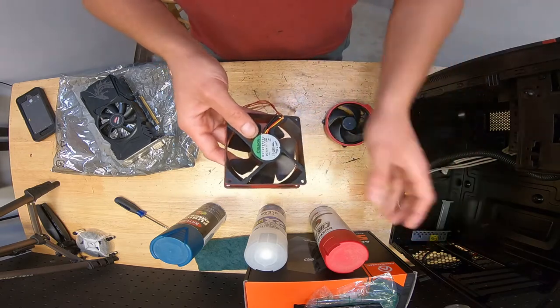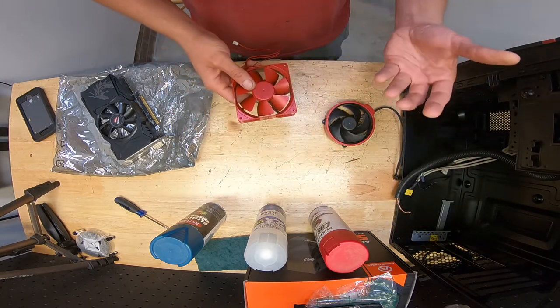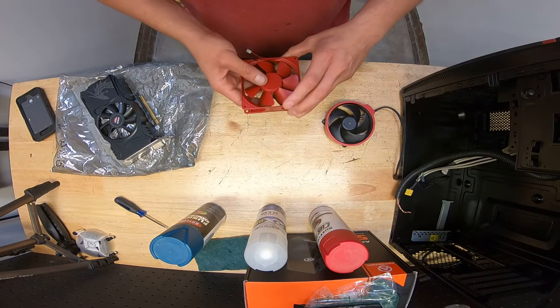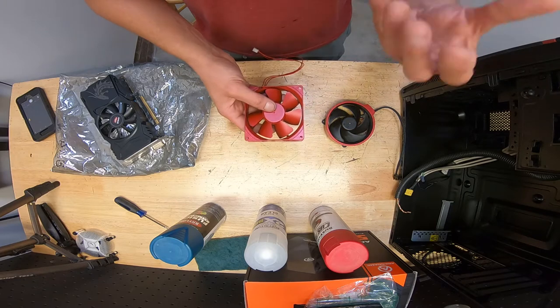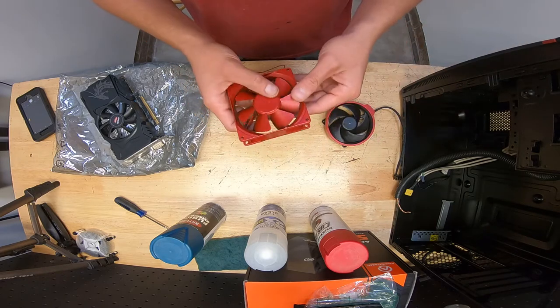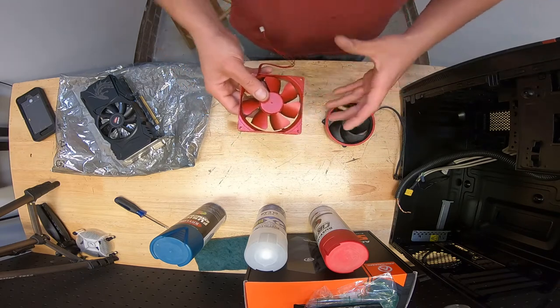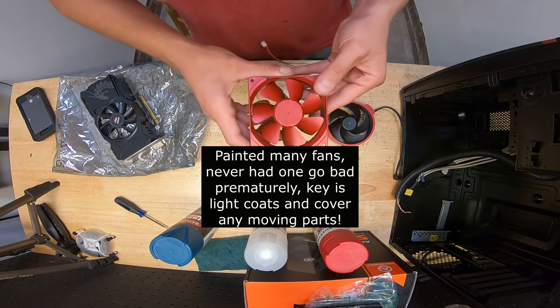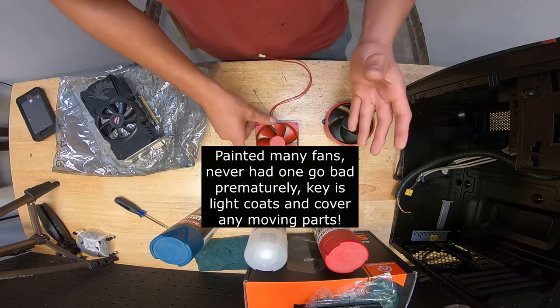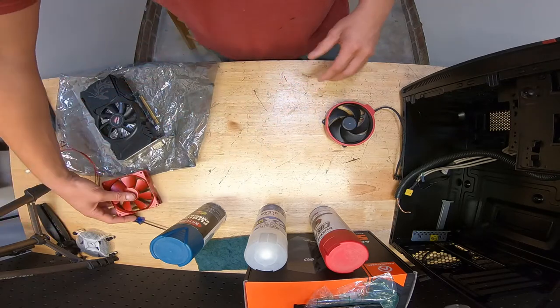So I went ahead and spray painted this. I've gotten feedback from people who've expressed concerns that spray painting fans can make them off balance and damage the bearings due to the weight of the paint. I want to address that — yes, it's not entirely wrong, but it's not entirely true either. The key is light coats, and we'll talk about that.